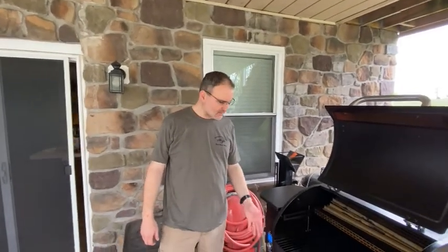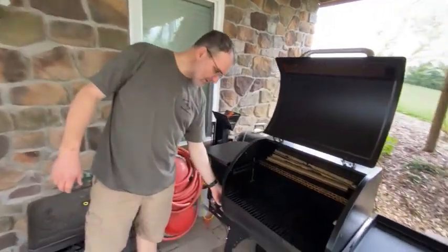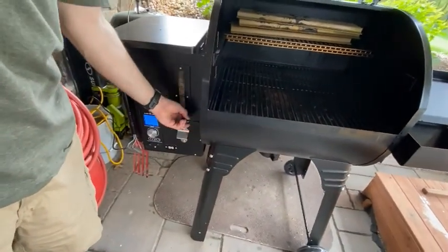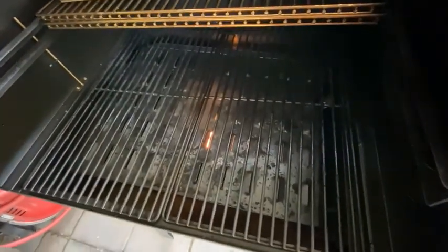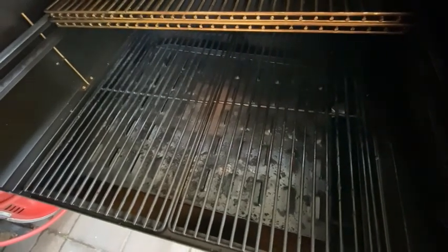One of the drawbacks of pellet grills is the ability to cook over direct heat and get some searing action on your food. Camp Chef came up with this feature — the knob over here says 'grill' on it. You just pull it out. That exposes the fire box where the pellet's burning down there, and you get a little more direct heat. Close it off and come back to smoker mode.